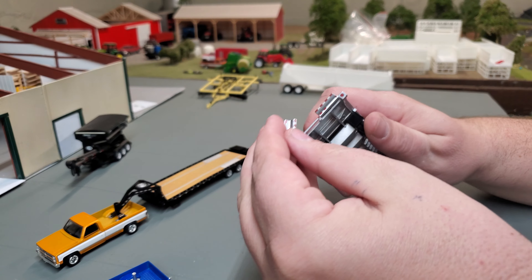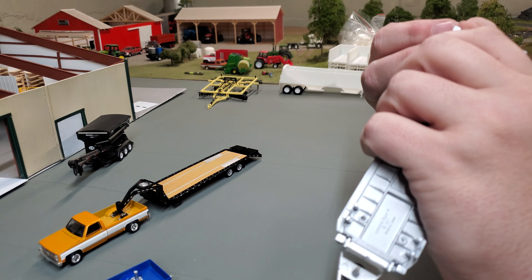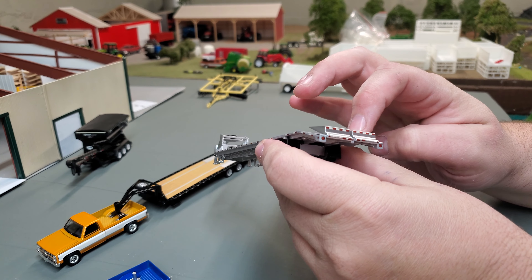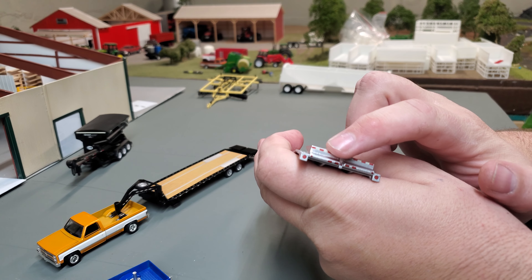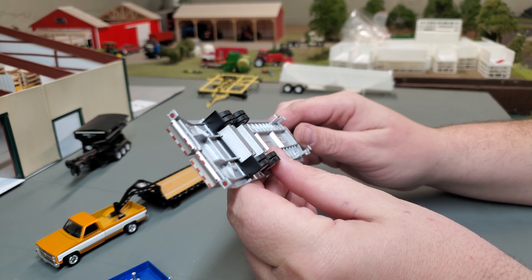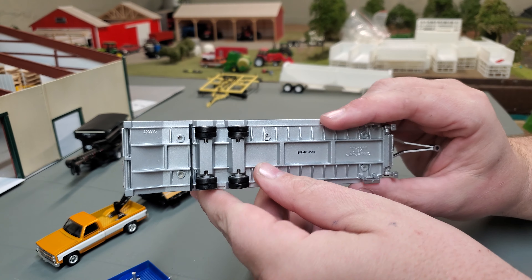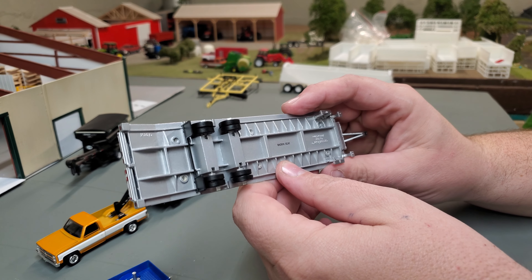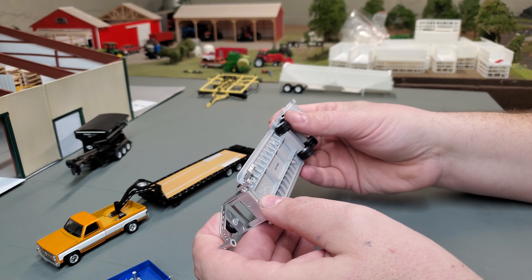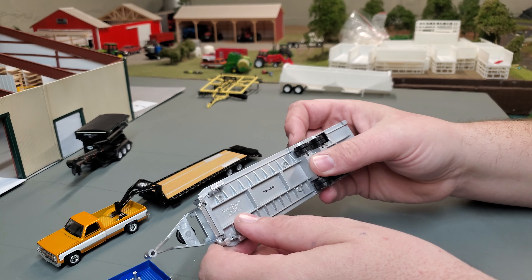The ramps do pop off fairly easily, which can be a little frustrating. I think I actually have those ramps on backwards — notice the lights, the brake lights should be on the outside. We've got some mud flaps back here, those are just a solid piece of plastic. We do have dual wheels all the way around, which is nice. Under here it says Greenlight and gives the born-on date — the gooseneck is 2017, so that's when the gooseneck first released.